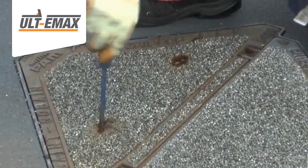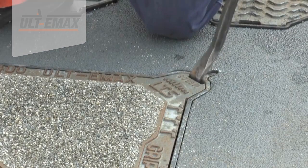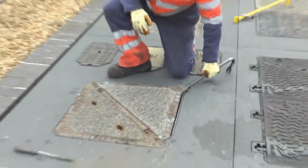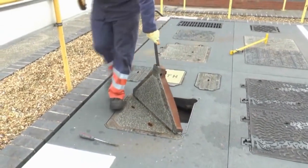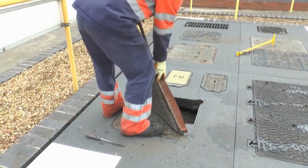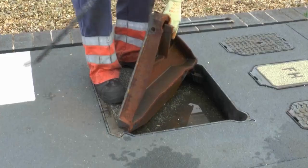Insert the prizing bar into the slot on the master cover and release the automatic locking mechanism. Using the slave cover as a platform, pull on the bar and walk the cover back towards the hinges. The master cover meets a natural stop just past 90 degrees.